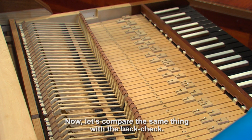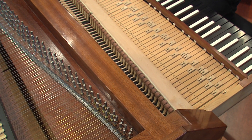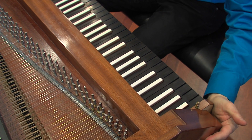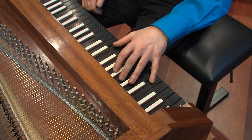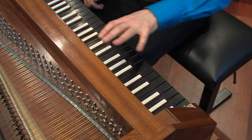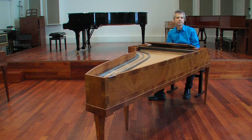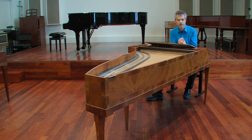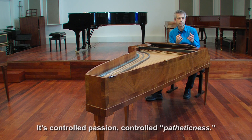Now let's compare the same thing with the back check. And I'm going to immediately try the fast tempo. It's much more controlled. Now I can exert my will — or Beethoven's will — on the musical material, and I control the technology, so to speak, thanks to that back check. It's controlled passion, controlled patheticness.